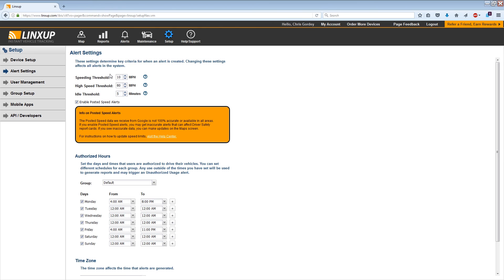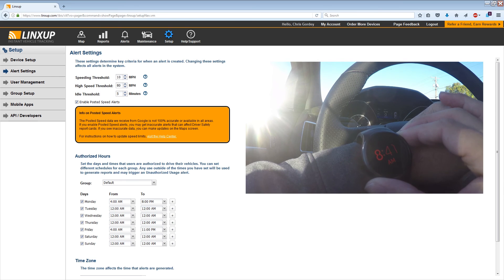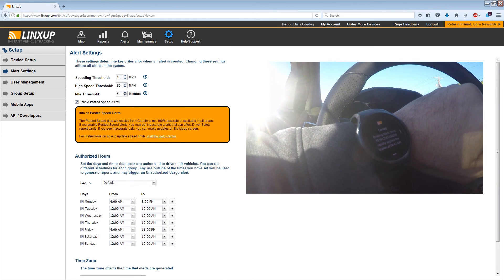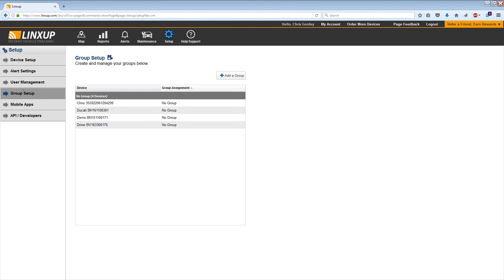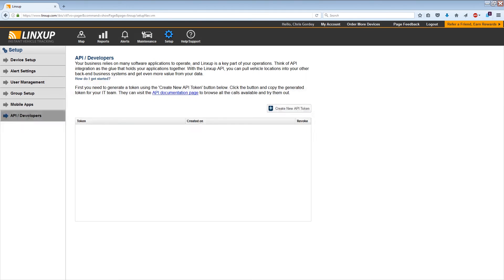Next we'll look at the buttons on the left. Under Alert Settings, there are three categories: speeding, high speed, and idle. Whenever your car exceeds any of those thresholds, it will send a notification to your phone or even your smartwatch. You also have User Management, which lets you add users who can control the alerts, and Group Setup to group devices together. There's a section covering where to get the apps, and for developers there's a dedicated tab as well.